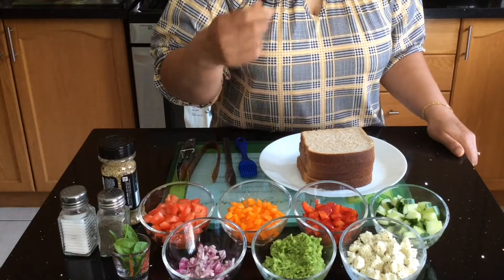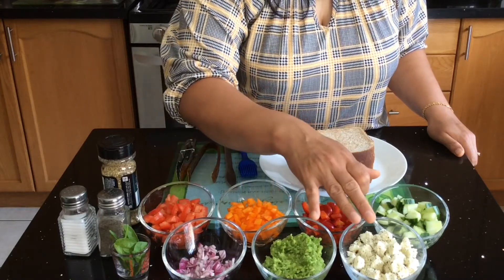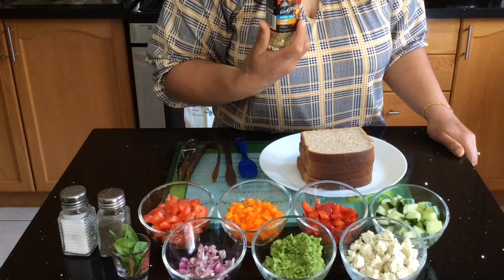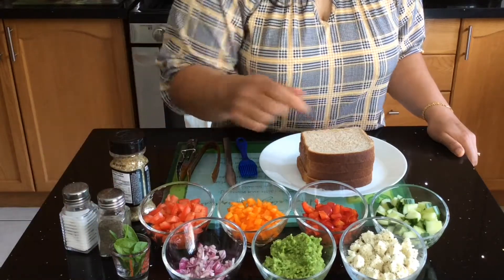I have an avocado paste here — I took one and a half avocados and mashed them in a bowl to make a paste. I also have homemade cottage cheese here, which I seasoned with a vegetable seasoning along with a little bit of salt and black pepper.